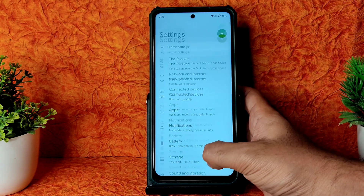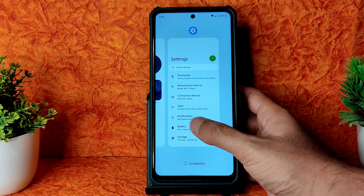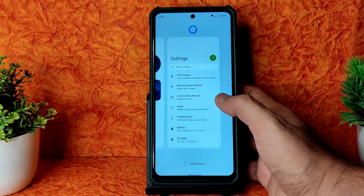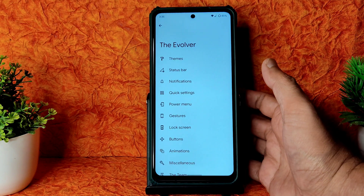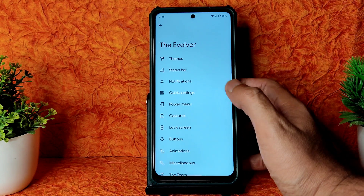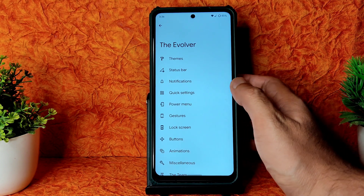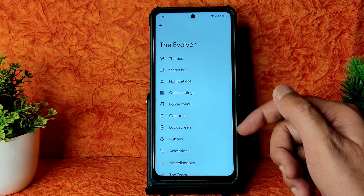Scrolling through the settings is pretty smooth. Going into the Evolver settings, there are plenty of customization options. I've used Evolution X with Redmi Note 7 Pro before and have experience with this ROM - previously it wasn't well optimized for Poco but now it's really good.